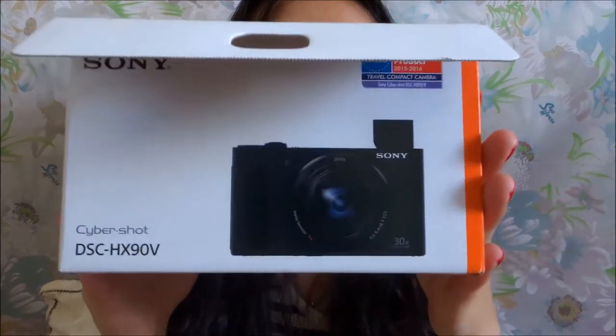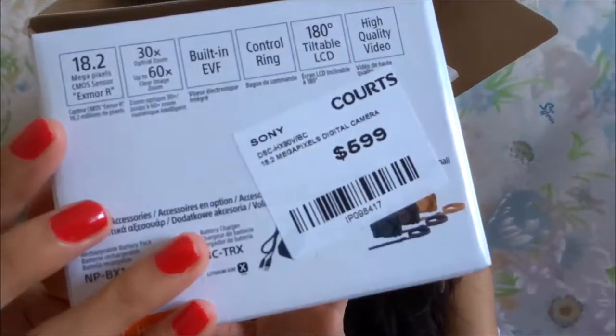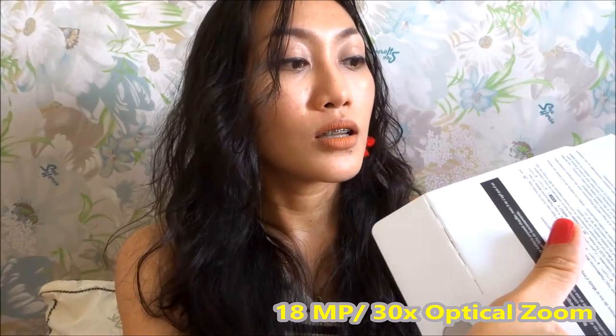This is Christina and I will be giving you a very quick review on my Sony HX-90. I just recently bought it about a week ago. The original price is $599 but I bought it for only $499, which is a good deal. It has 18 megapixels and 30x optical zoom, which I like because I can focus on far distant areas.